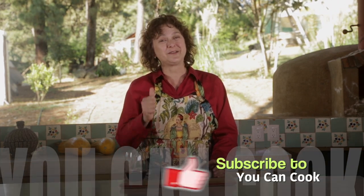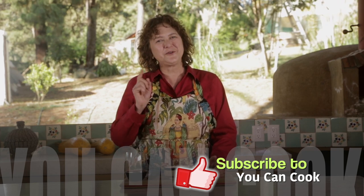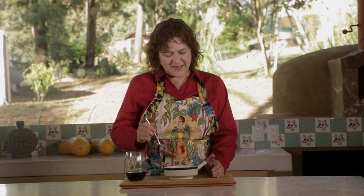If you like this, please give us a like, make it at home, and share the recipe. Make sure you subscribe to You Can Cook and click on the bell so you don't miss any of our videos. Thank you. See you next time.